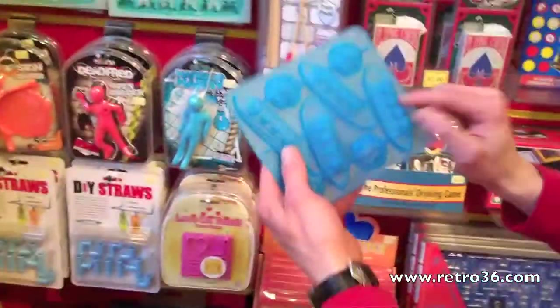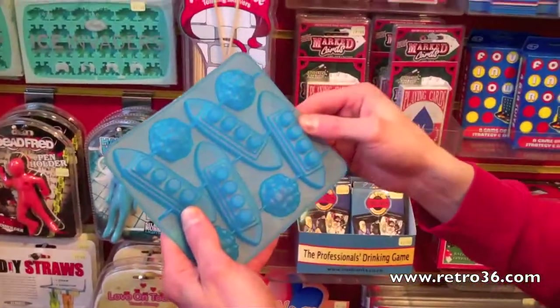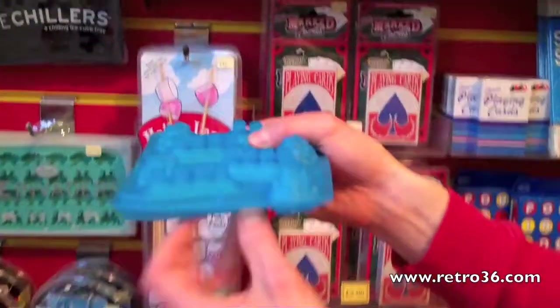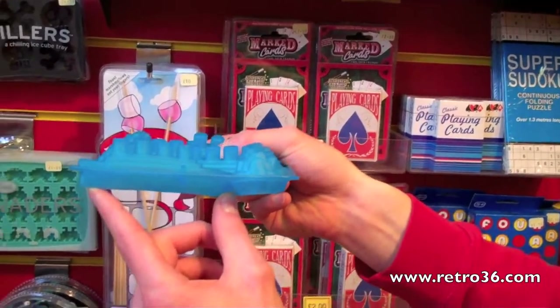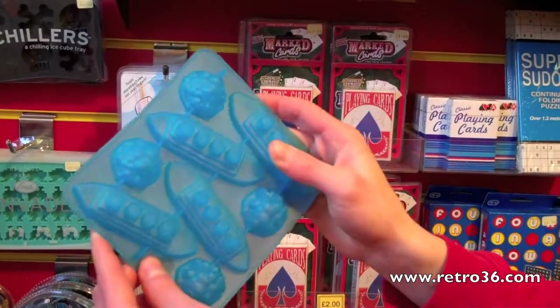So you get four Titanics and four icebergs. Nice and chunky — it's a nice big Titanic, obviously it's a large vessel so it's got to fit in nice and big. The price point is £5.